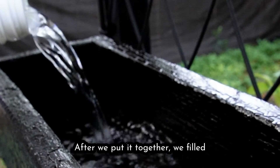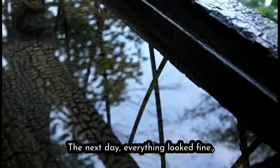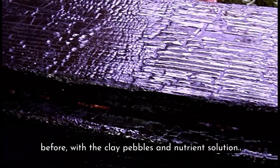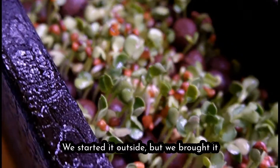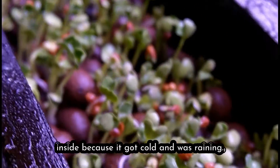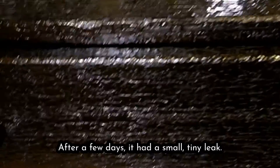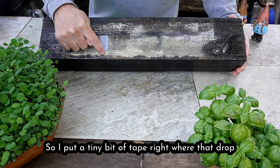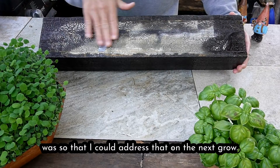After we put it together we filled it up with water and left it overnight. The next day everything looked fine, so we planted some radish just like we did before with the clay pebbles and nutrient solution. We started it outside but brought it inside because it got cold and was raining. After a few days it had a small tiny leak — a couple of drops a minute. So I put a tiny bit of tape right where that drop was to address that on the next grow.